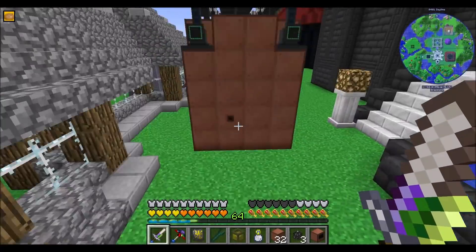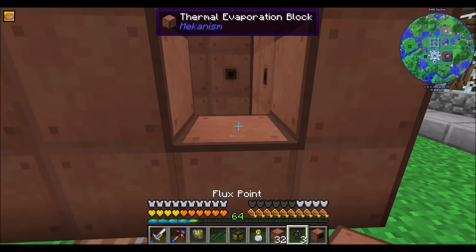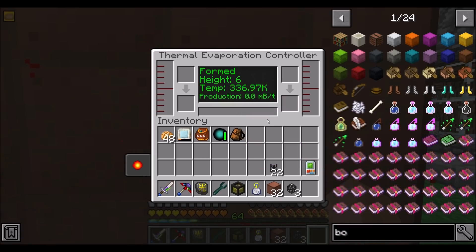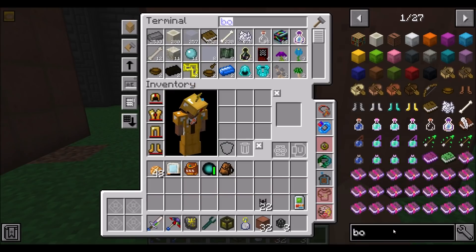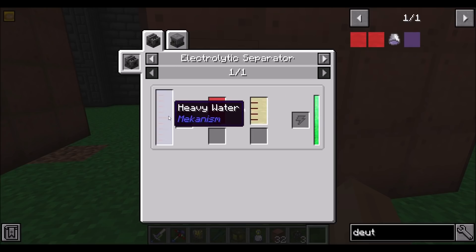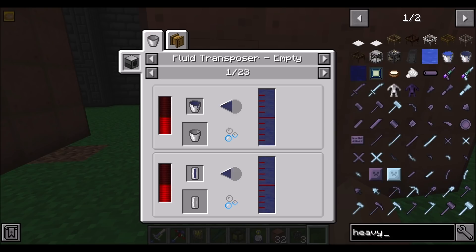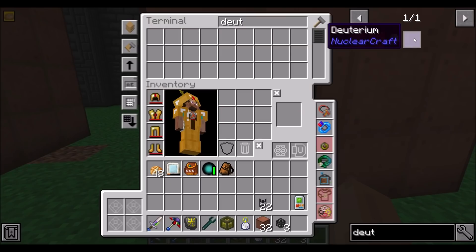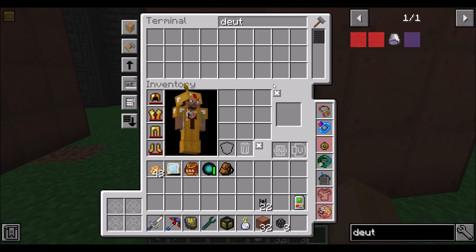So what I've set up is another thermal evaporation block. You're online and your temperature's going up — beautiful. So I looked into tritium. Deuterium is relatively easy to make for Mekanism — we just need to get heavy water, and from what I remember, heavy water we can get from a heavy water filter or something like that for the pump. We basically just pump water and we should be able to get deuterium straight from an electrolyzer.